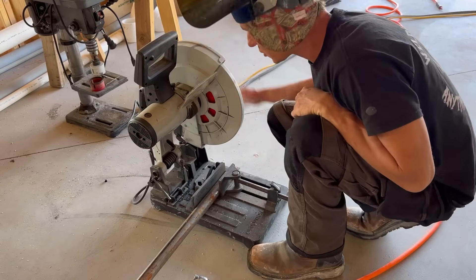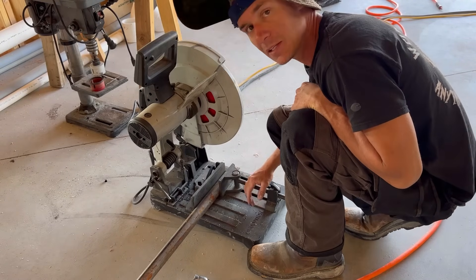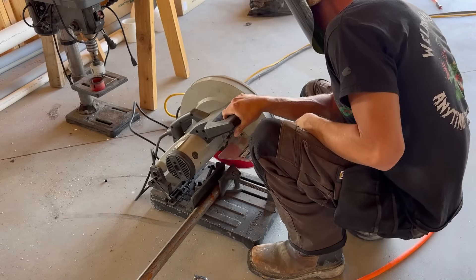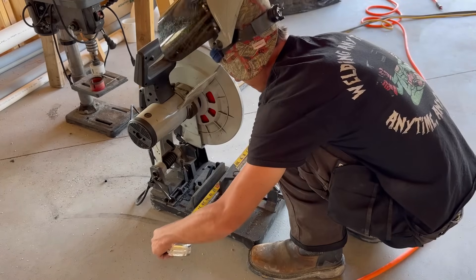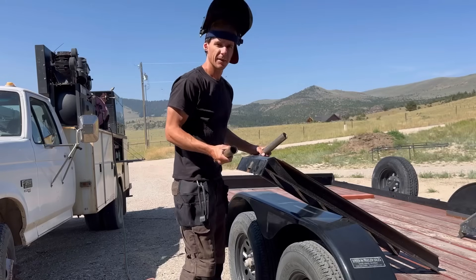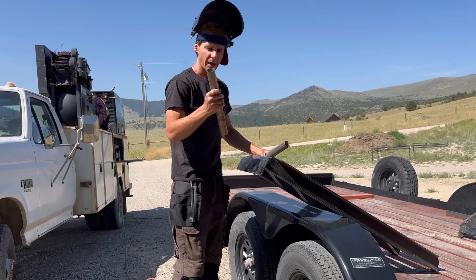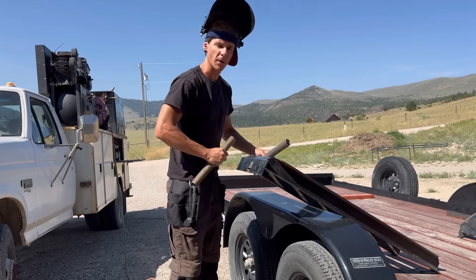The next step is to trim this pipe up, get this little 45 that's on it off, and then cut it to length. Now that we've got our pipes cut to length, what we're going to do is prep out this surface, get these squared up, and weld them on.